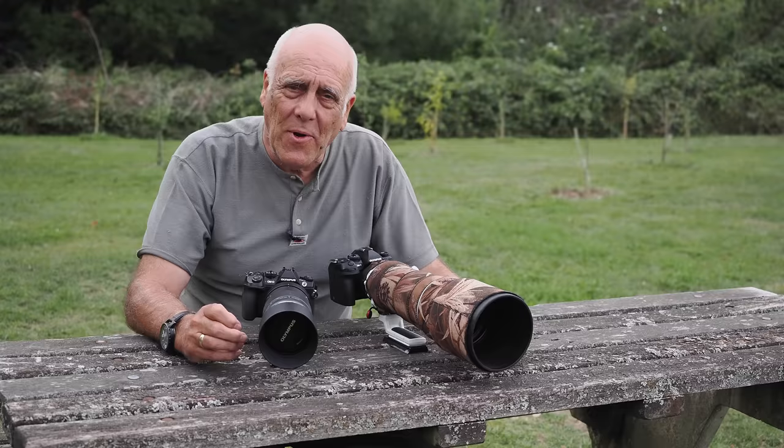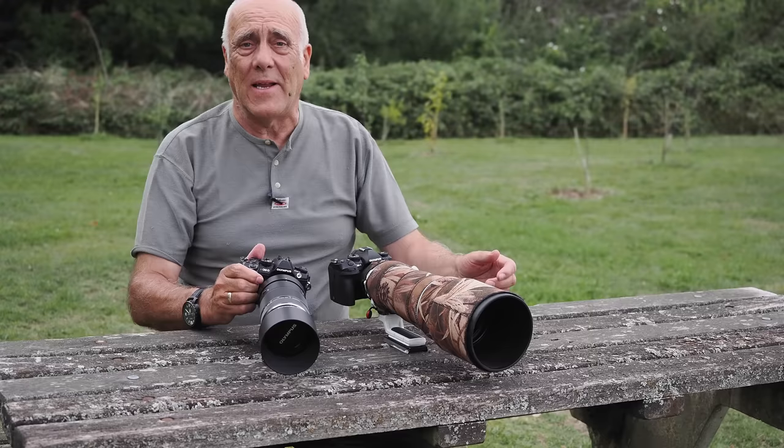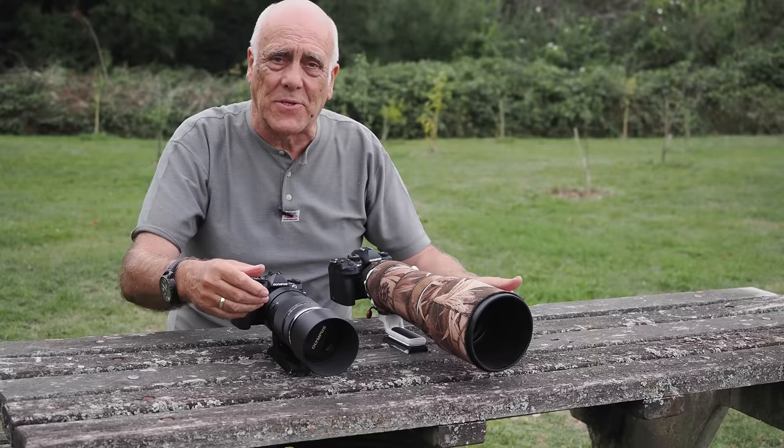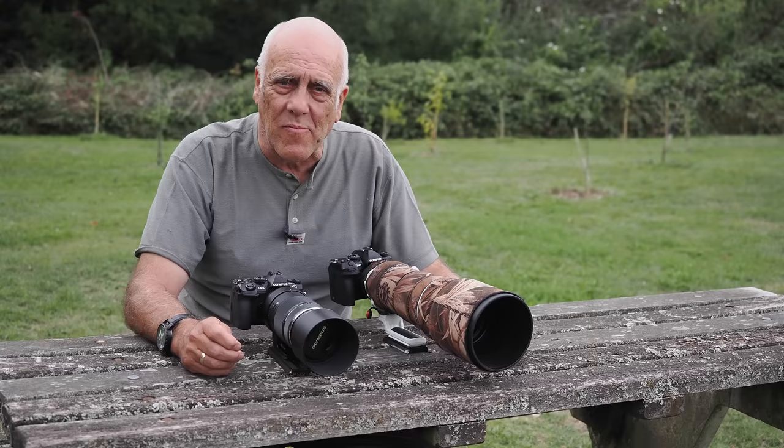I'm not really the person to judge this because I take very few pictures that aren't on a tripod, and when I am shooting handheld it's birds in flight where I'm panning rapidly. But three stops in the lens is still a lot — it wasn't long ago that one stop was considered very impressive. Eight stops is just out of this world.